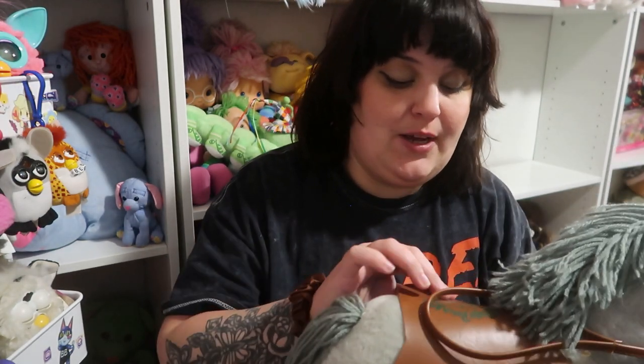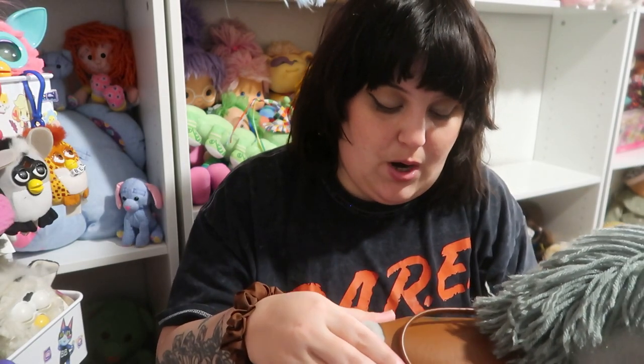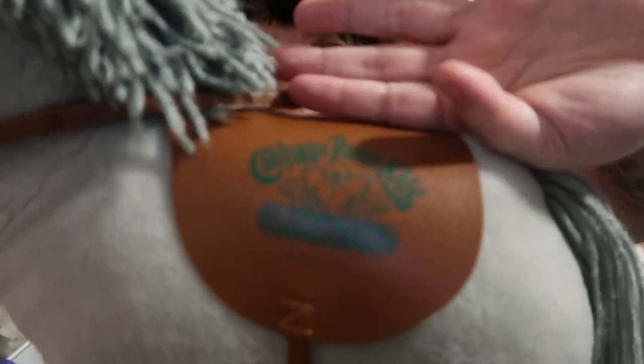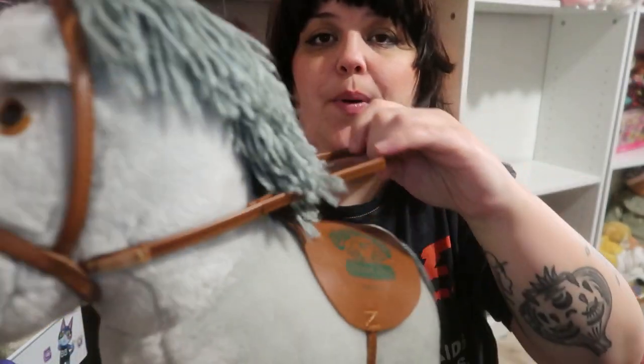So let's jump right into it. The first ones I want to show you are my 80s Cabbage Patch ponies. These are the show ponies from 1984 and they usually came with like a little saddle that has a little kid on it, a little Cabbage Patch kid. Just a show pony.